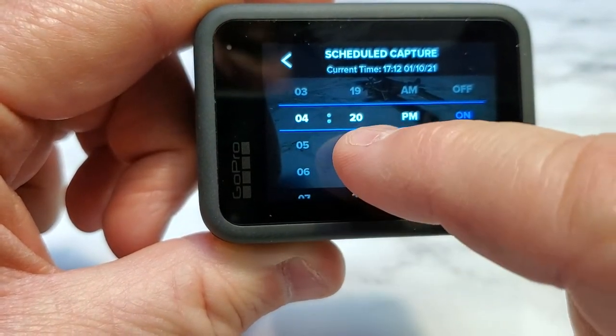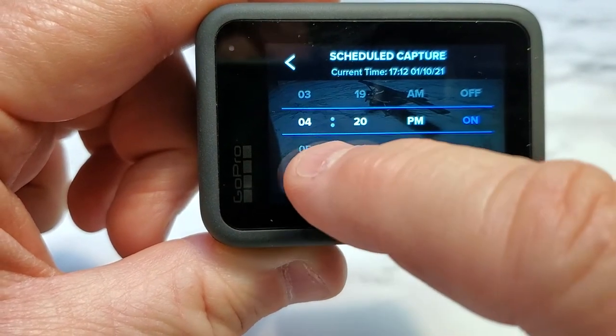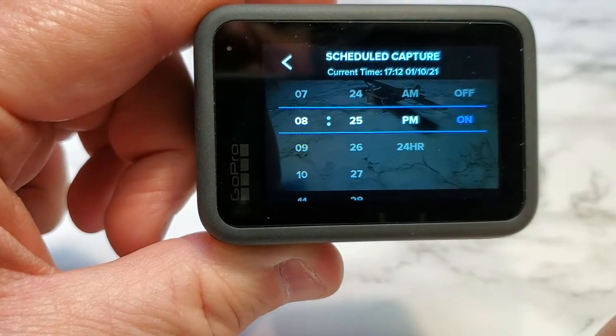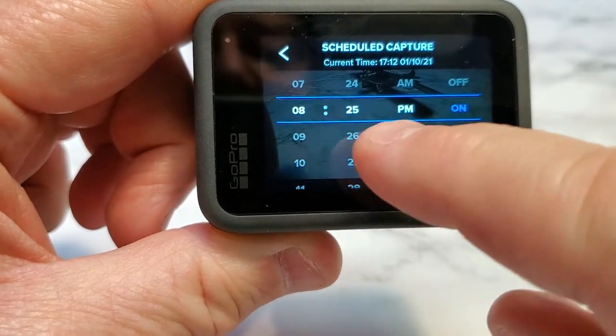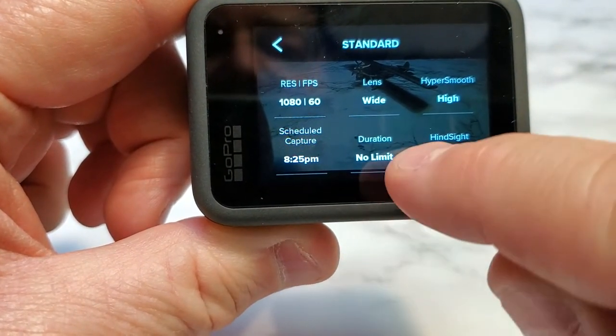Let's say right now it's 4:20 — it's really smart that it knows it's already 4:20 right now. So say I want to do it at 8:25 tonight. I clicked it on and it turned white. Now I'm going to hit the back button. There's the scheduled capture: 8:25.